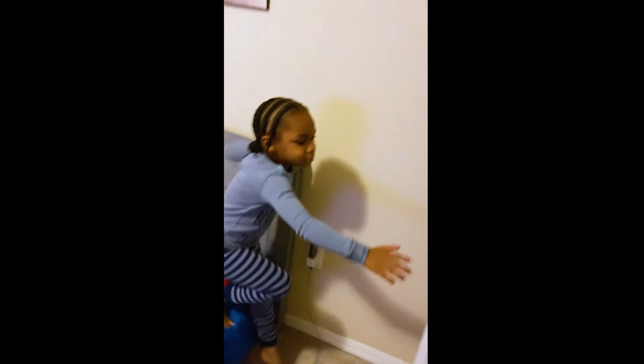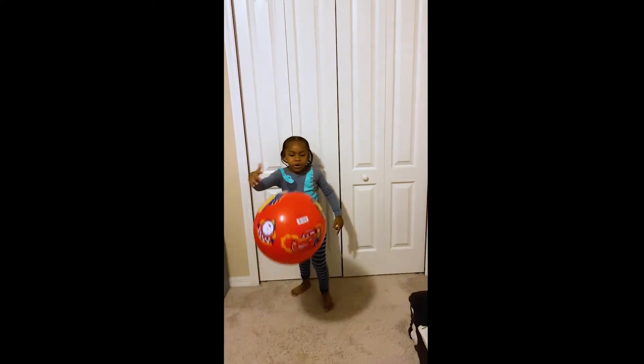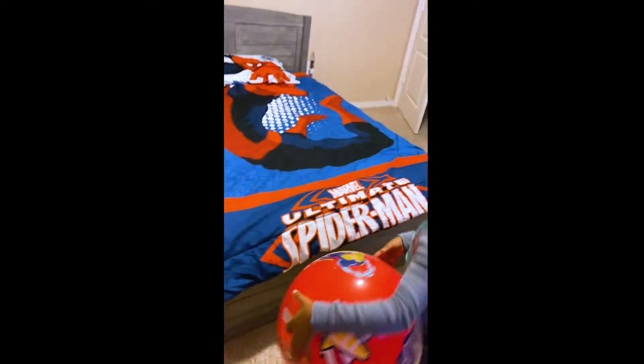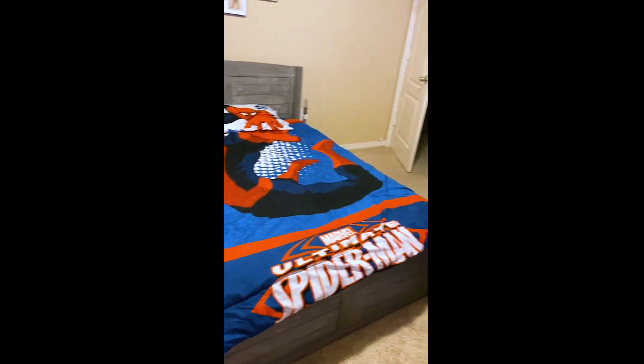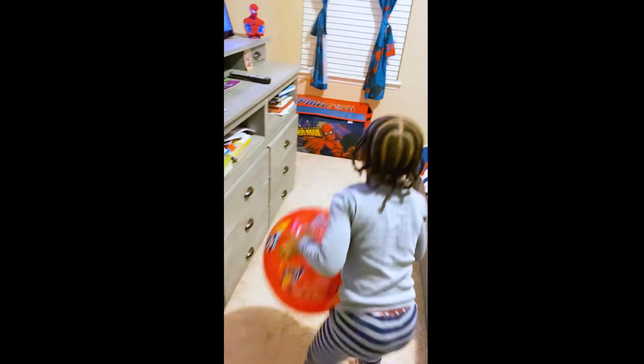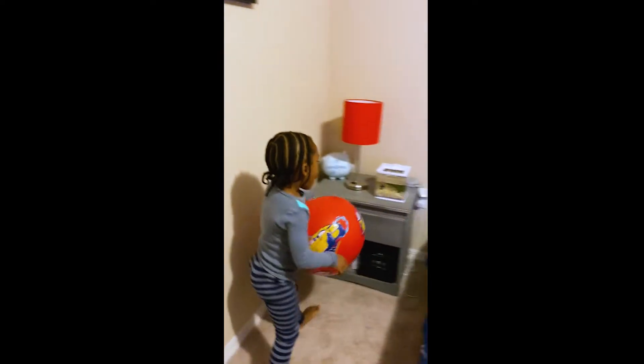And then behind my door I have a basketball right up there. And then I have a basketball to make it in the hoop. And then I have a Spider-Man bed. A Spider-Man pillow. And then everyone come over here on my lounge. And then this is pictures of Spider-Man with my room.